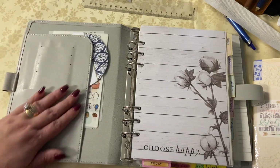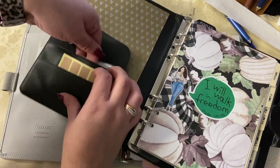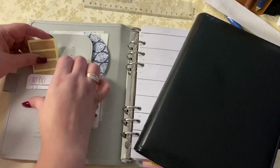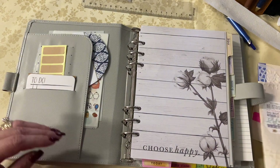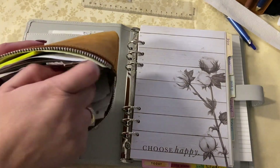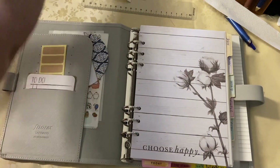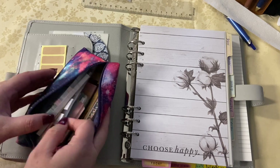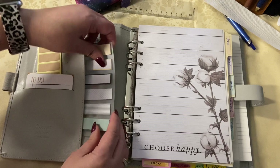I'm looking through my things to see what I want to use. I eventually settle on a scripture — Psalms 105:3: 'Glory in his holy name; let the hearts of those who seek the Lord rejoice.' I get those little scriptures from Hobby Lobby — they're in little scripture boxes. I also love those sugar plum labels from Target; I got them a while back and I was going to use them to relabel my dividers.